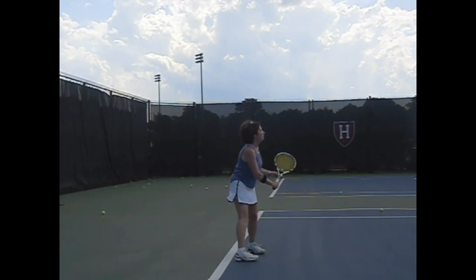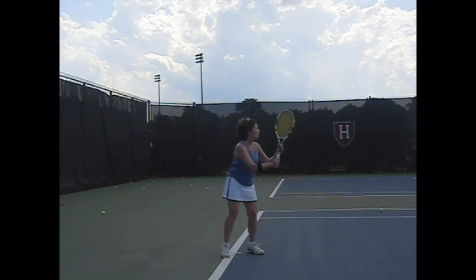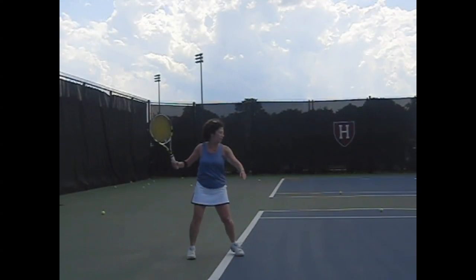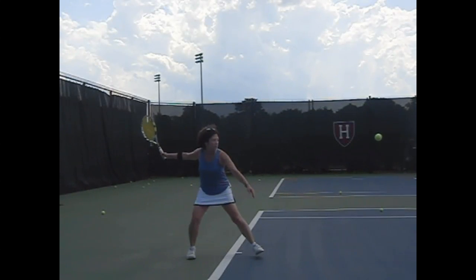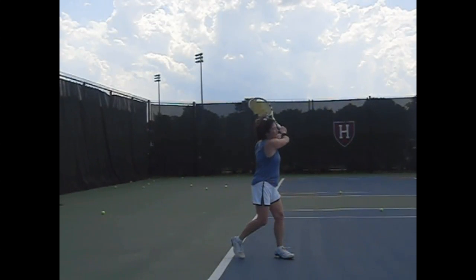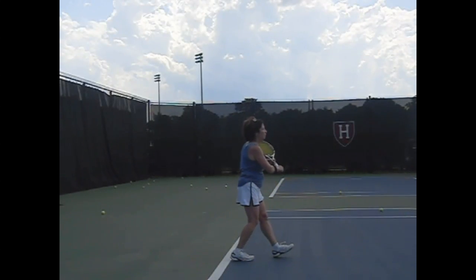We're going to take a look at it again. That's a nice unit turn — keep the hands working together. A little more loading on that back leg. And that's a low ball. That was very nicely done with the use of the legs.